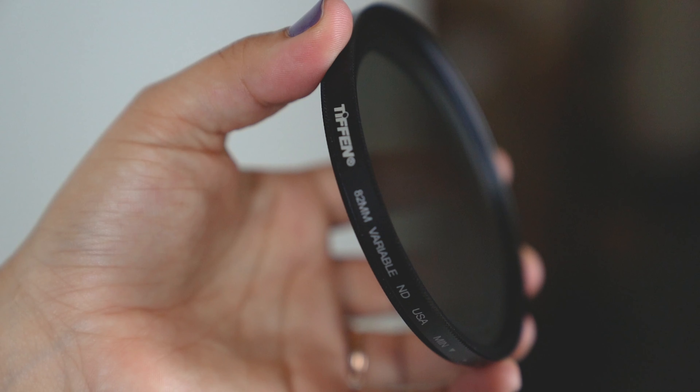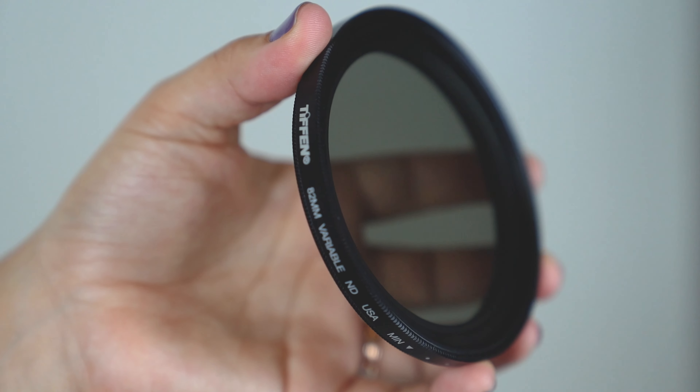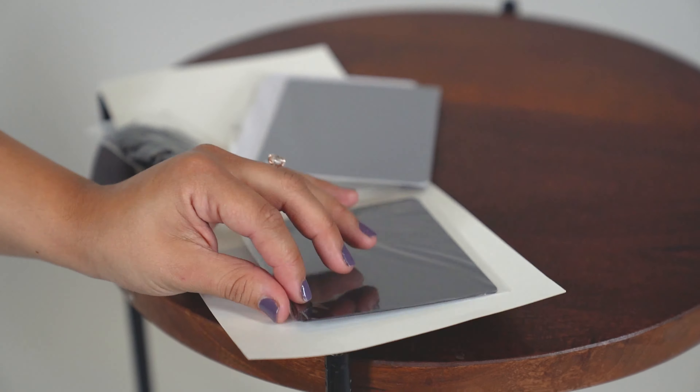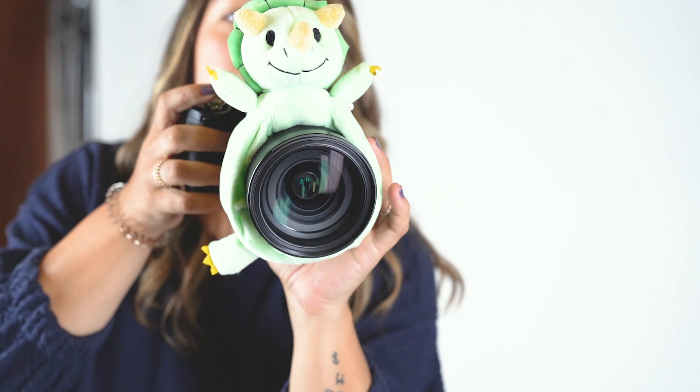Wedding, event, and family photographers tend to need different accessories than a studio photographer does. Items like the Tiffen ND filter is perfect for that wedding photographer who shoots outside in the bright sun all day. For the photographer who changes location during an event or wedding, the Vello white balance cards are super useful for getting the perfect shot and will also save them some time in post. And for the family photographer — you know that they deal with a ton of kids who refuse to smile at the camera — the Shutter Hugger is the perfect assistant to get kids to interact with the lens. I've actually had someone gift this to me and I could not be happier to have it in my bag.